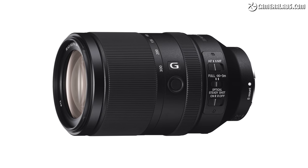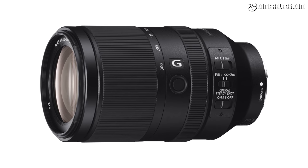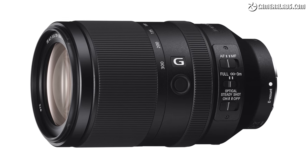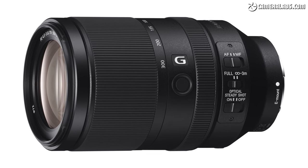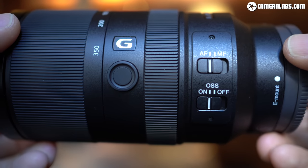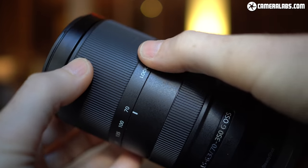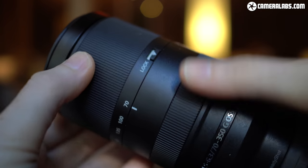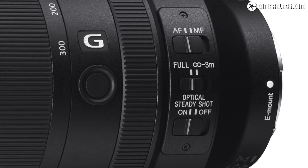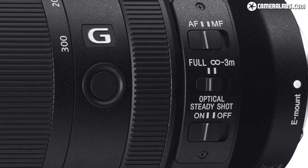The FE70-300mm focuses closer at 90cm and has 9 aperture blades, but the E70-350 zooms longer and employs XD linear motors for quicker and quieter focusing. Both lenses have customisable focus hold buttons, switches for autofocus and optical stabilisation, and locking switches which hold the barrels retracted at 70mm. The FE70-300mm additionally sports a focus limiter switch that's lacking on the new model.